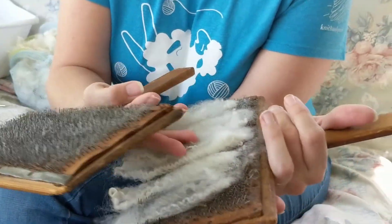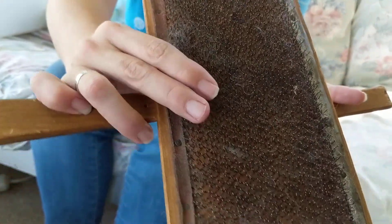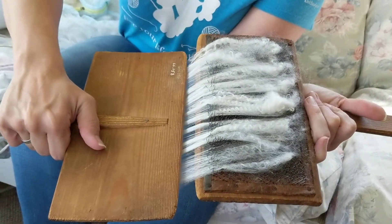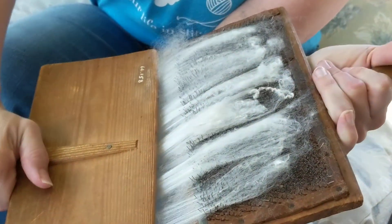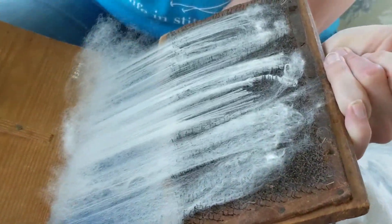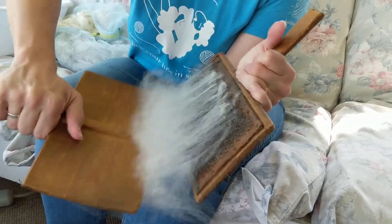I'll hold the loaded card in my left hand and I'll work with my right hand. We don't want to bash the teeth together — there are little metal teeth on this carding cloth — but I want to grab from the end and gently pull. Do this several times until I transfer the wool from my left hand to my right hand. It's getting fluffier over here, instead of those nice tight locks I was starting with.